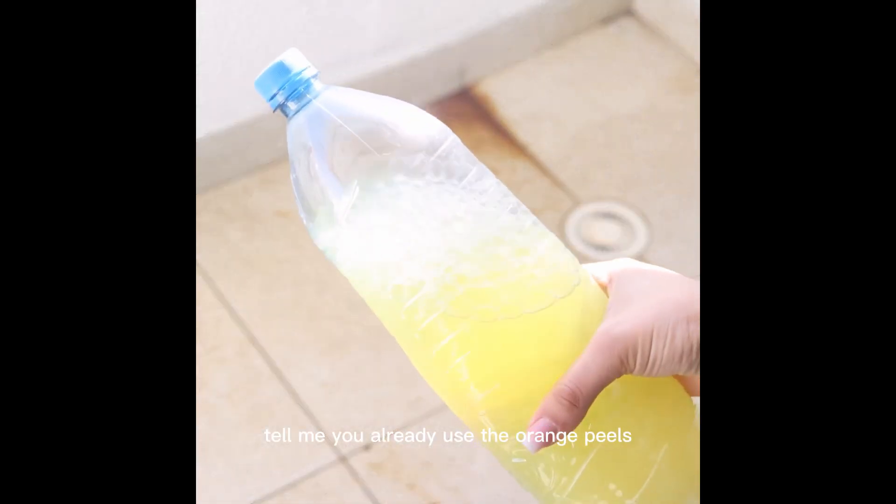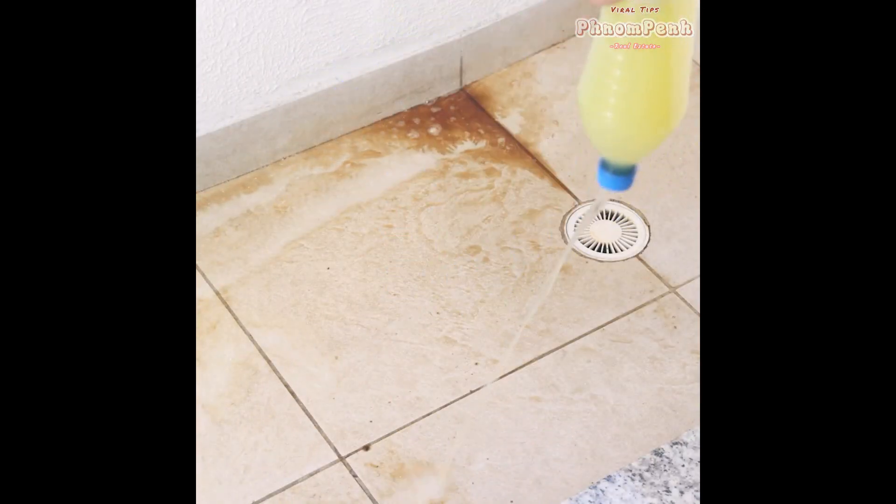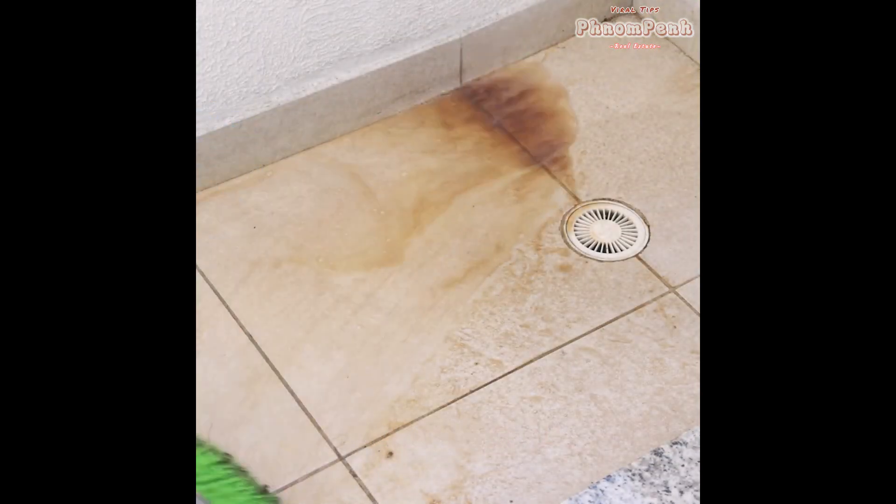Tell me if you already used orange peels for cleaning your house — I would love to know your tip. Thank you for watching this video so far. See you in the next video. Bye.